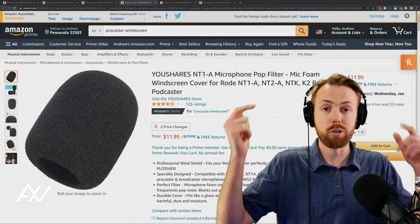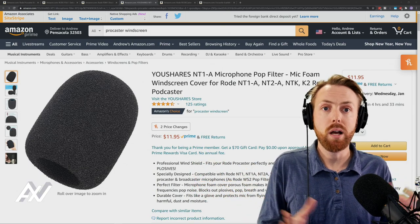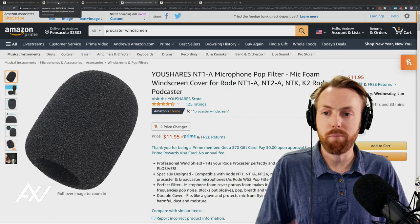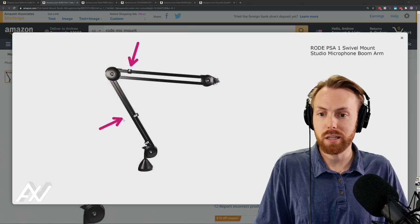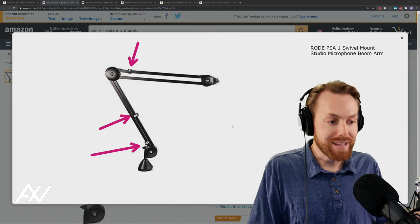Links in the description below — affiliate links on Amazon, by the way, for all of this gear I'm talking about right now. The stand itself also comes with Velcros that you can use to tie down your XLR cable for a nice tight look.